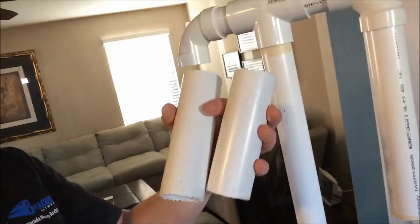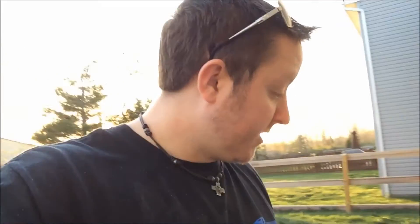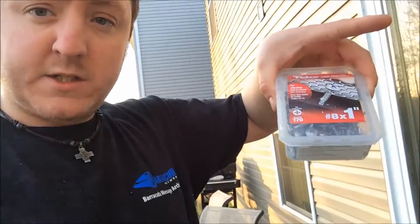I actually wanted a head on this, so what I did is I took one of the arms and cut it in half. Now I actually have a head — it's probably too tall, but we'll deal with that later.